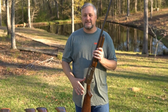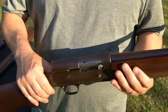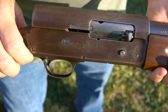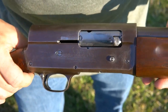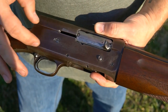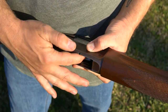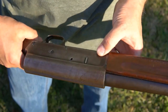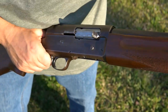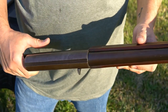Let's get into this Savage. The model number — right here — says Model 720. There is some engraving on this gun, just like the Remington. You push this in here; it does not have the magazine cut-off, but it still has the cross bolt. It's still a long action, just like the other one, and this one is an improved cylinder choke.